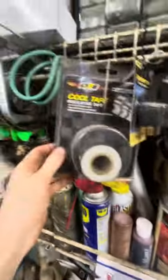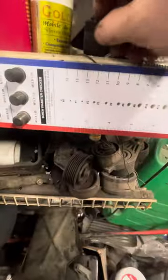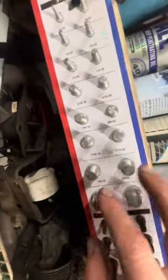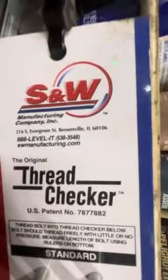Got helicoils, wiring, fuses, light bulbs, relays, tape, more relays, exhaust stuff. This is really cool - you can buy it on Amazon - a thread checker made in the USA. It tells you how long it is and every size: standard and metric, fine thread, coarse thread. Pretty cool. Also got steel wire, extra hoses, foam tape, wire, extension cord wire.